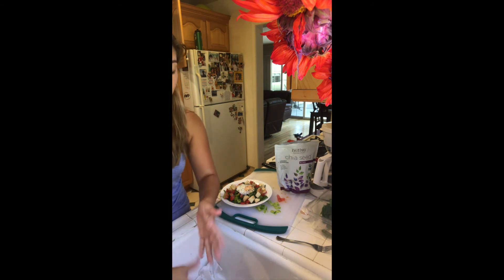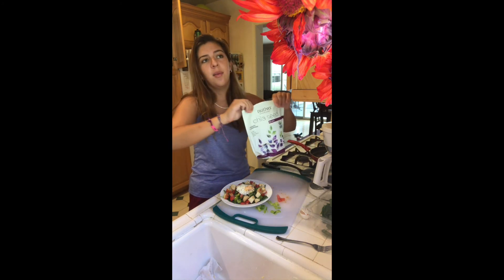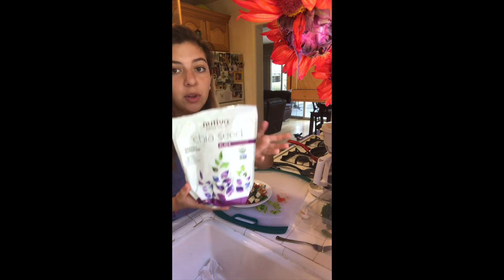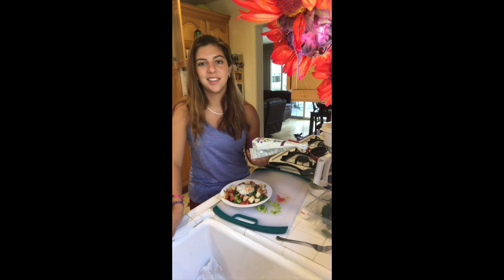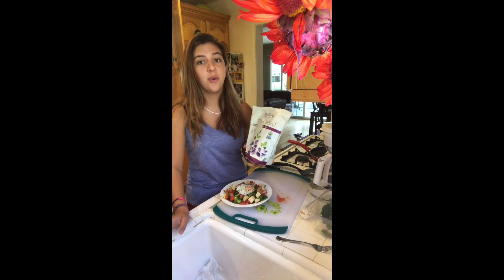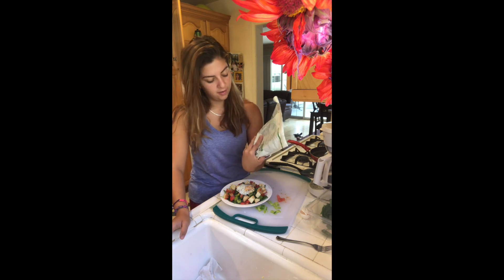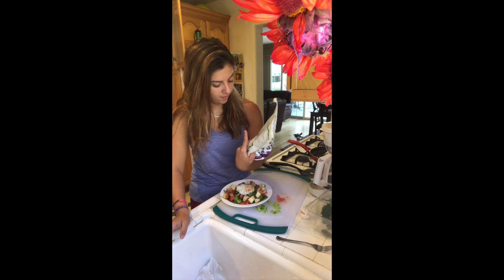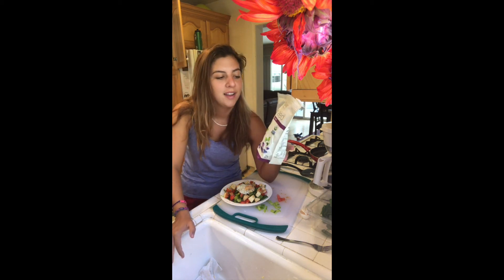Now there's chia seeds all over my sink. You can get this big bag — it will last you like months, maybe even a year — from Costco, and it's like six or seven dollars. So worth it because they don't expire — well, they expire in 2019, so in like two years, which you will probably finish before then. I recommend buying them in big bulk if you're going to use them.